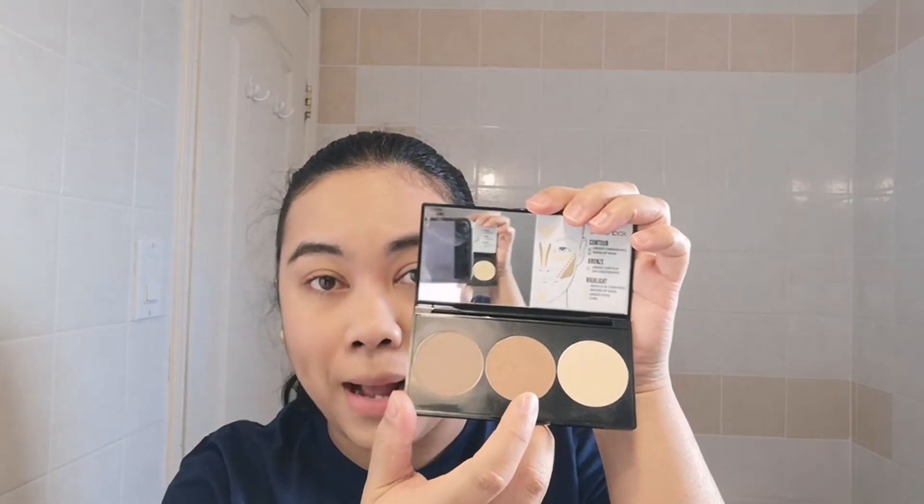Next, I'm using the bronzer shade from the Smashbox Contour Palette on my eyelids. I didn't even put any eyebrow primer — I'm just using my fingers. It's a very basic, everyday makeup look.